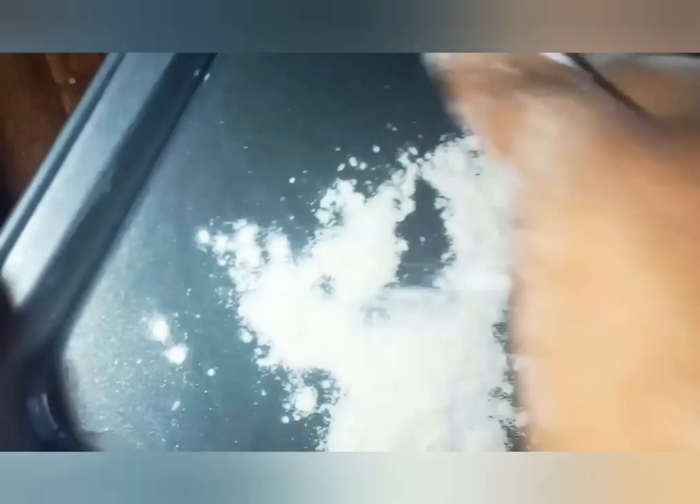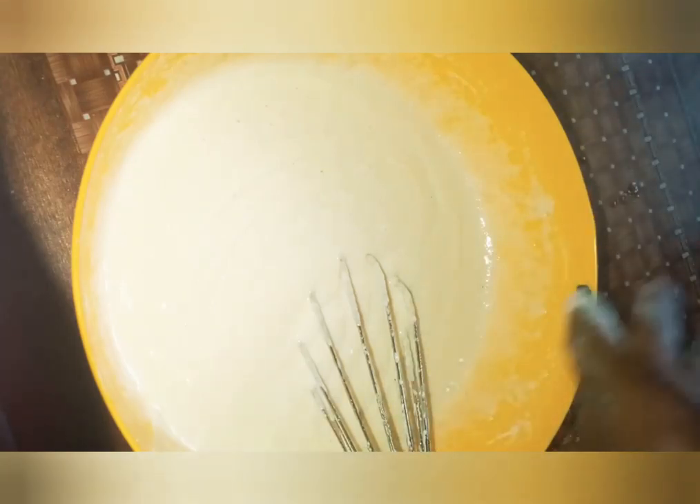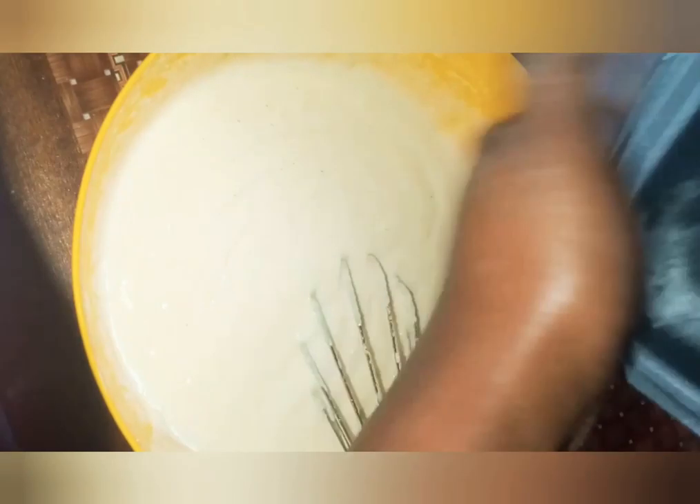Here I have an already-oiled baking mold. After oiling, you put some flour and make sure it reaches all corners — this helps the cake not to stick. Sometimes the butter alone helps, but not always as much. This is perfect, then we pour the batter in.